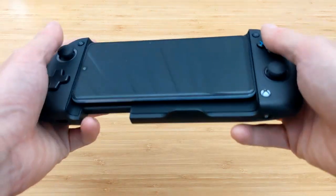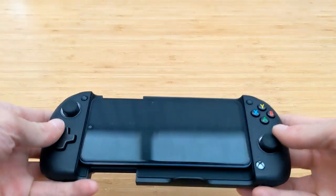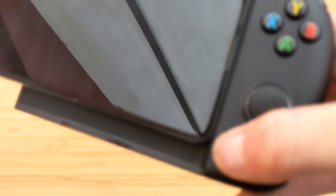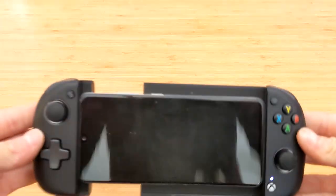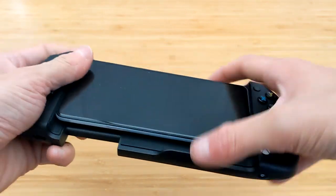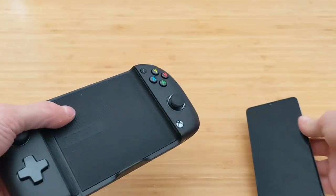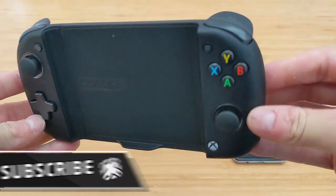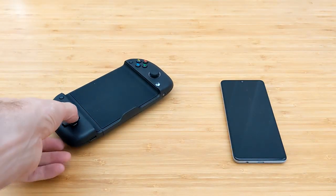So there you have it — my overall impressions for the MGX from Nacon. It retails for around €99. You switch it on using the Xbox button — it couldn't be simpler. Runs via Bluetooth, 20 hours of charge, and I've been enjoying it a whole lot. I can't wait to start playing games like Psychonauts 2 on the go. If you enjoyed this video, be sure to subscribe to the channel and like this video. Let us know if you plan on picking one up, and happy gaming.